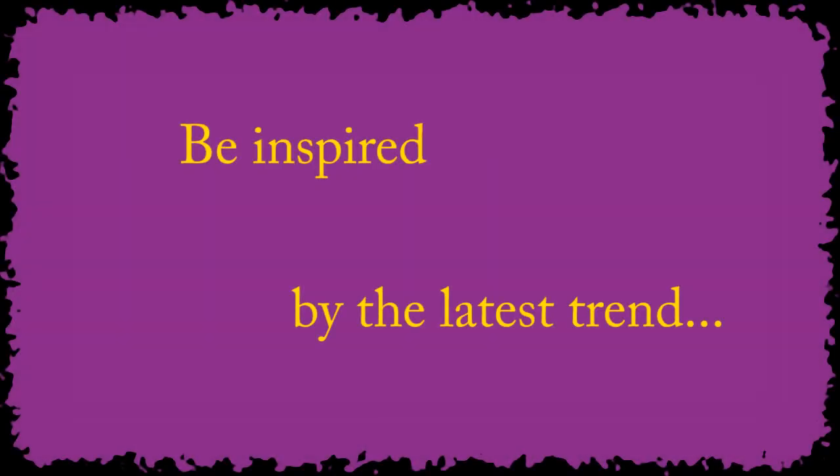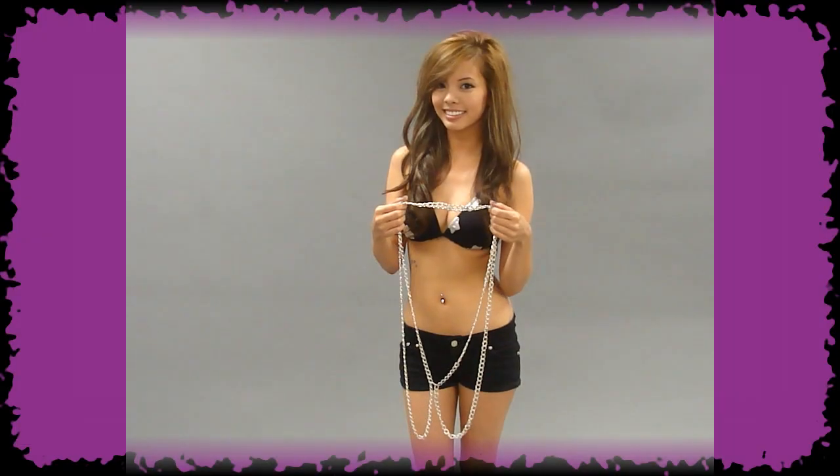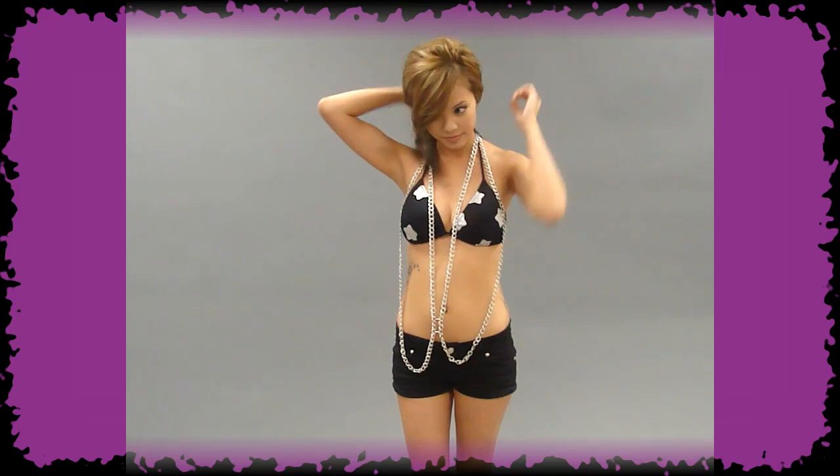Hey guys, it's DWD Shoes again with our item of the week: the body chain. You can use this body chain to add some excitement to a boring swimsuit. It's a simple accessory that can give you that edgy but glamorous look when you lounge by the pool or walk on the beach.